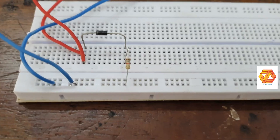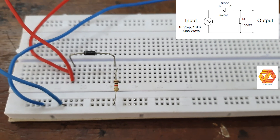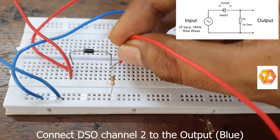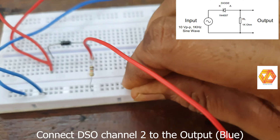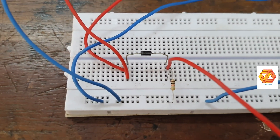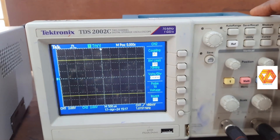On the right side of the DSO you can see both the amplitudes and frequencies of the input and output waveforms. Now connect the DSO channel 2 to the output. Channel 1 shows the input and channel 2, which is blue, shows the output.